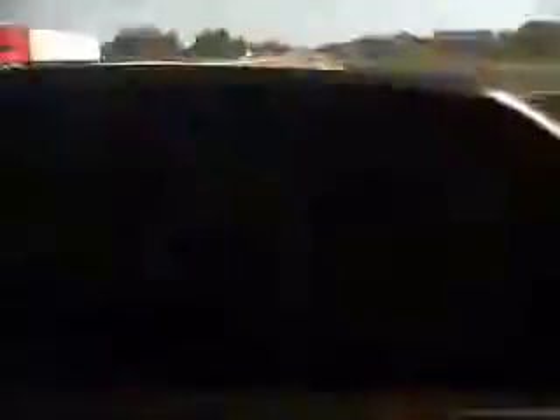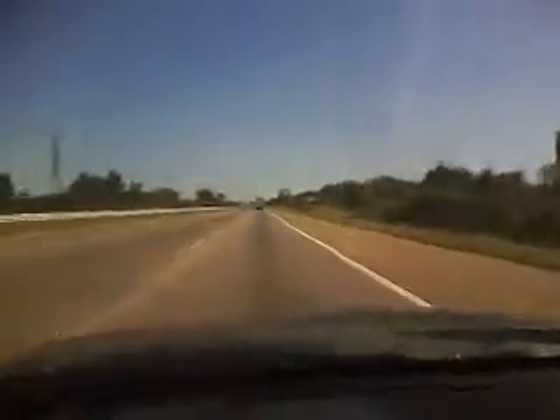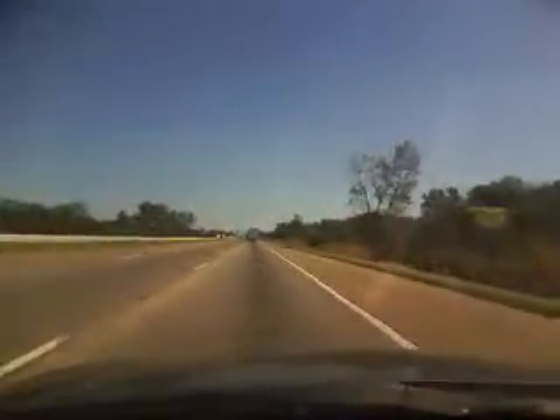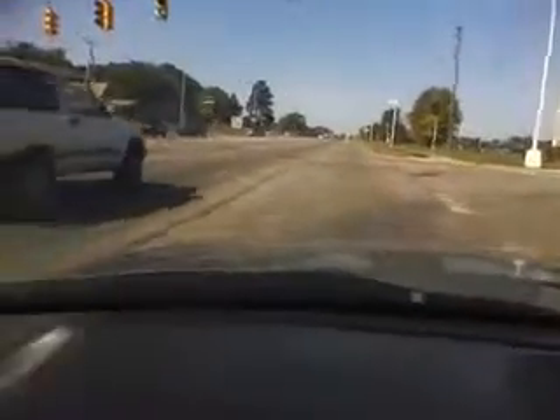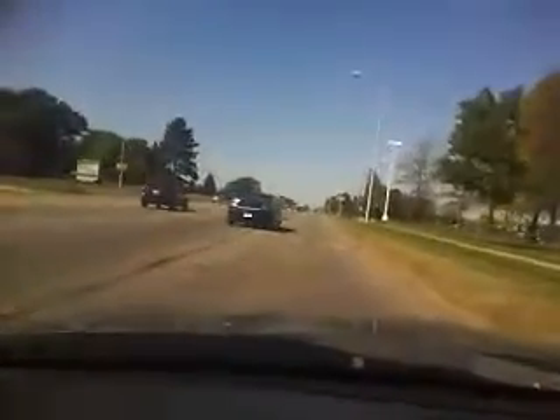Going 60 miles per hour, a little bit over — nice drive. Here's the vehicle idling and then back into drive. This is how the engine sounds, and then put it in drive and park.